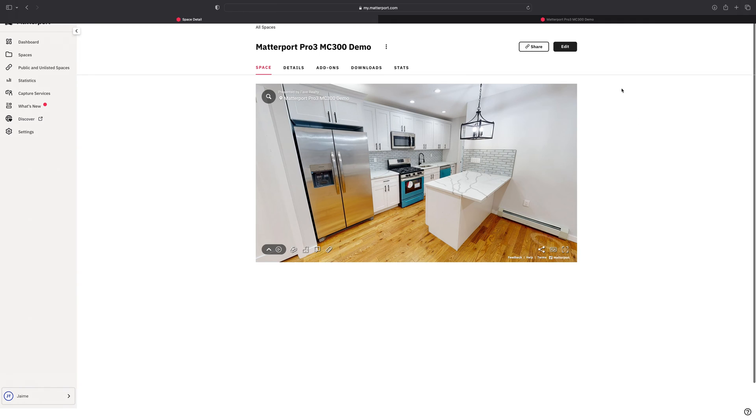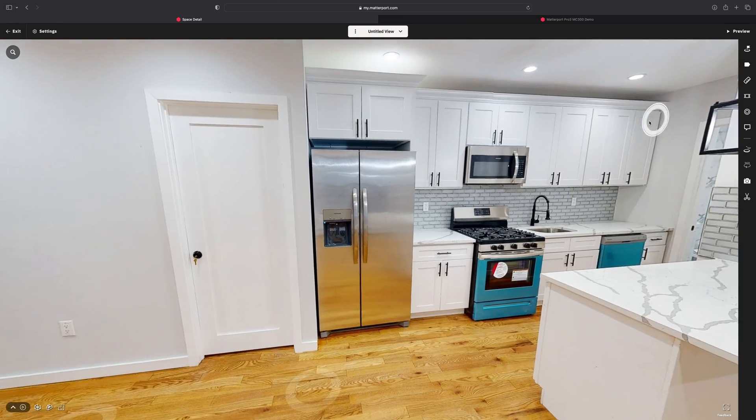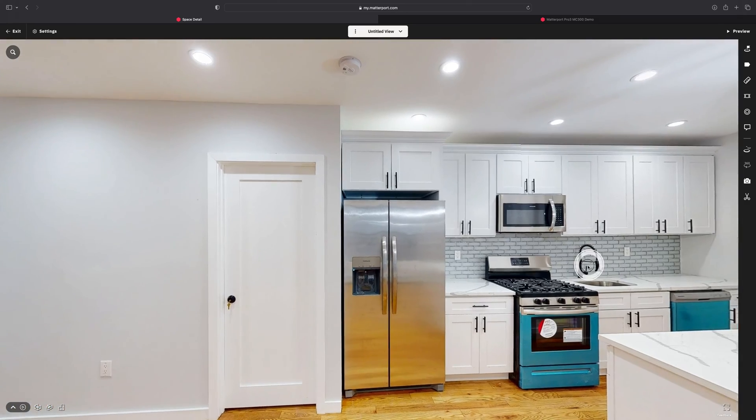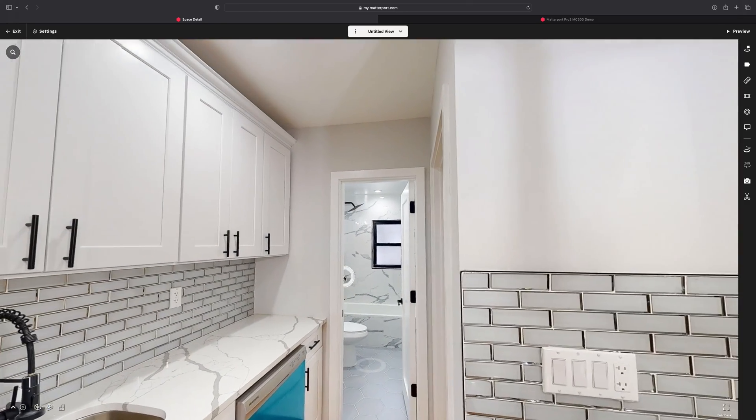Uploading to Matterport's servers for processing. Within a few hours to a day, you will see the foundation of your 3D virtual tour. Voilà — we have a digital twin of our property. The process is designed to be turnkey: no Photoshop or special software needed. Just upload to Matterport and they take care of the rest as part of their subscription service.